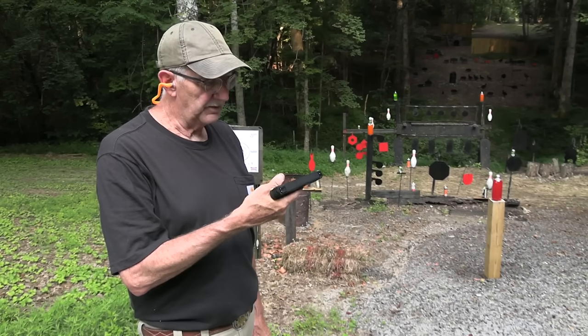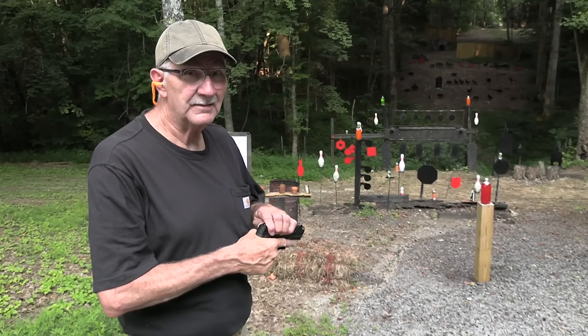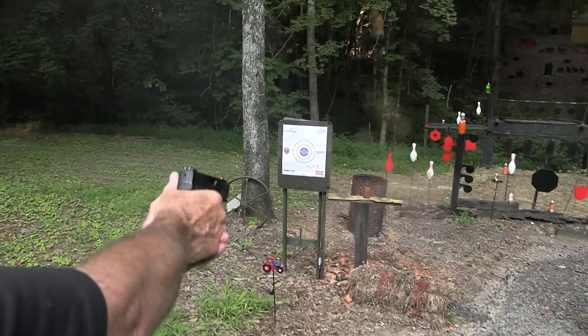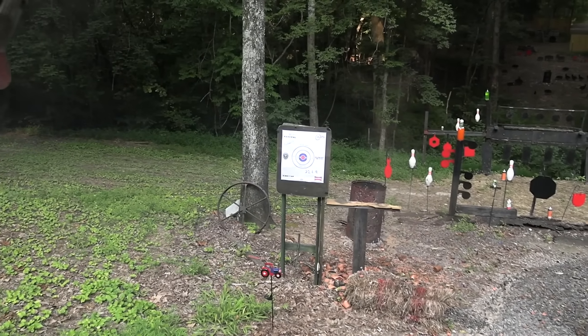Hickok45 here with a TX22 from Taurus. I think I'll just start out smoking a little pot right there in a tin can. After all, it's a 22.